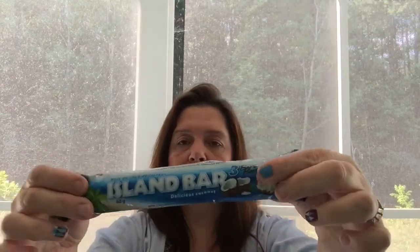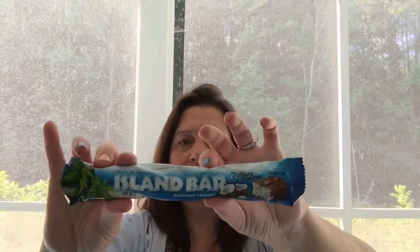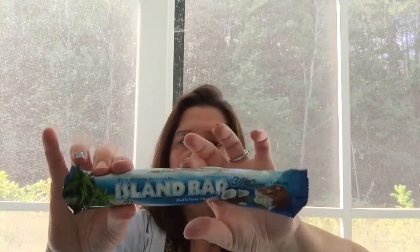Speaking of snacks, I indulged myself with an island bar — there are about three pieces in here. They're chocolate-covered coconut and two for a dollar at my Dollarama. Well, one of them has already passed through my lips and stuck to my hips!